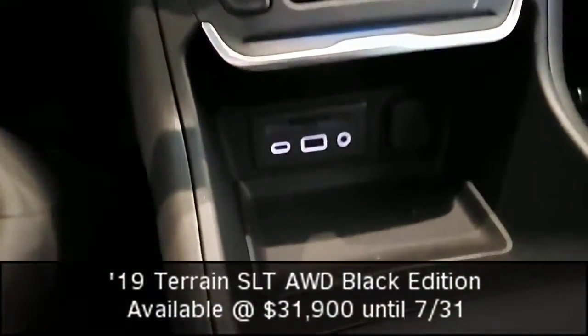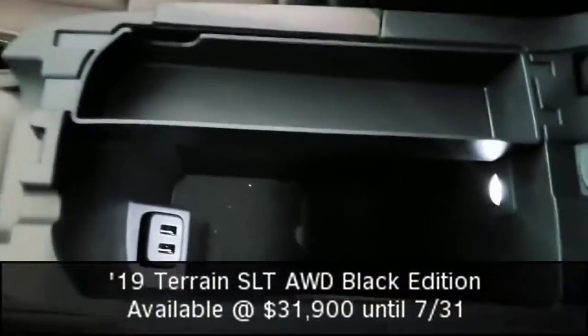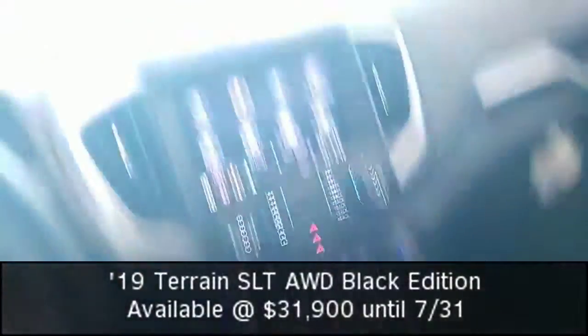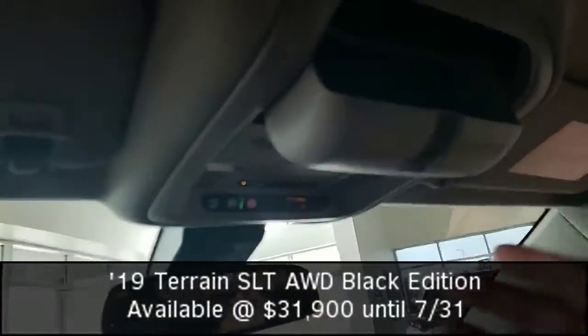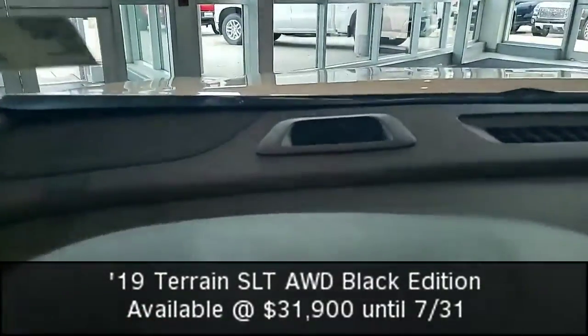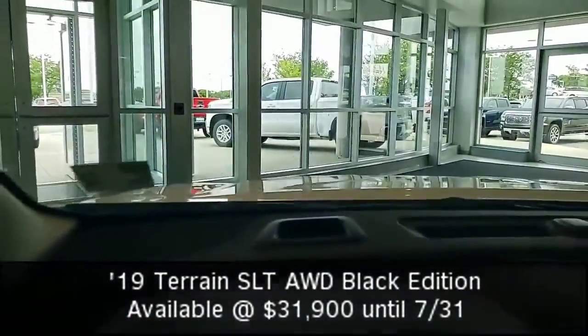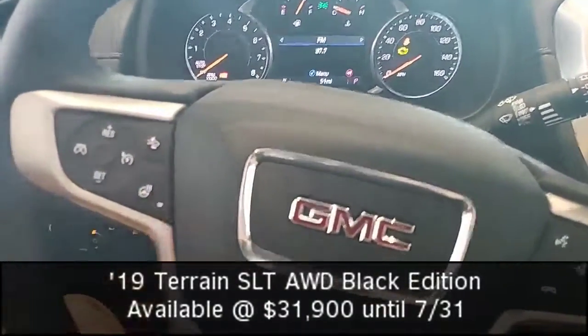I've got USB, USB-C, auxiliary port, a deep bucket with a light, and a couple of USB ports as well. Universal home remote with a nice little holder for my sunglasses. And as I look over the vehicle, I see this nice little box up there that's going to show bright red lights if I get anywhere close to someone on my bumper, thanks to my forward collision alert.